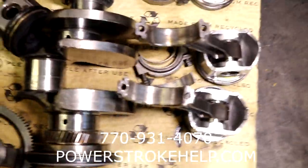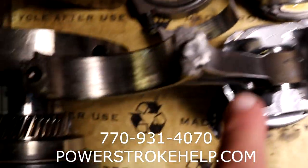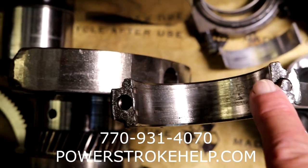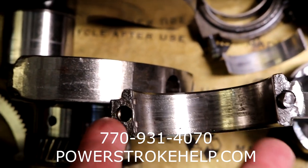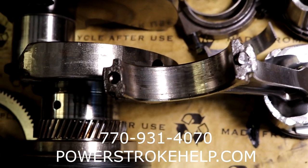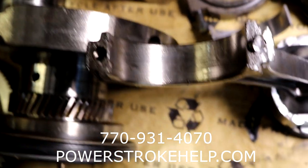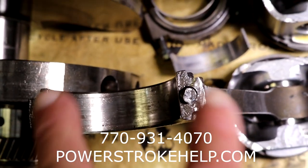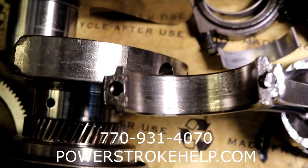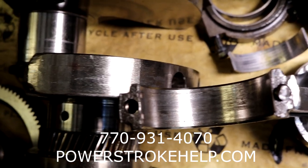The first mistake was that the bearing cap on the back was put on backwards. They over-torqued one bolt and put the cap on backwards — that's a major screw-up. You've got to be paying attention when you do this. Make sure you put the caps on correctly. The person that put this together put the bearing cap on backwards, and I'm surprised the truck went as far as it did without banging and rattling right up front.